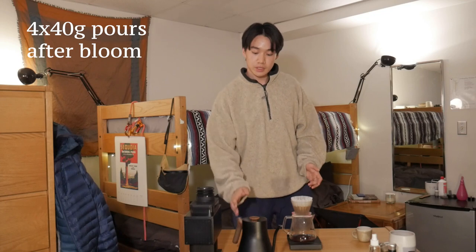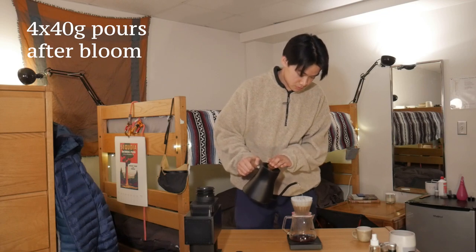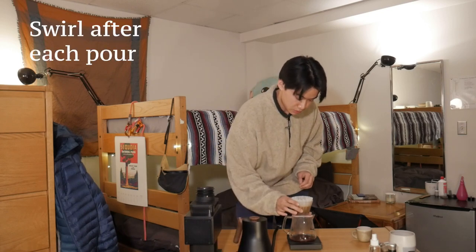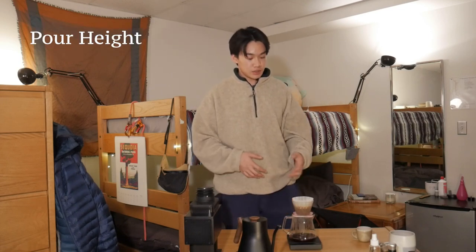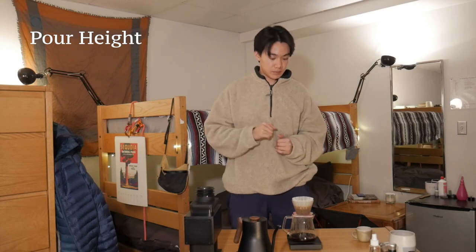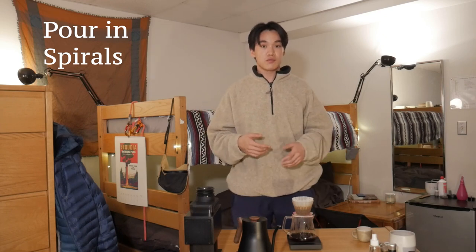We're approaching the end of our bloom. Let's do our first pour — we're gonna do another 40 grams. Give that a swirl. For your pours, you want it so that your stream of water isn't breaking up into little beads — it's still one stream, but right about where it's about to break up. You want to start in the middle and then slowly work your way out, making sure you're still watching the weight so you don't go over the amount of water you're supposed to pour.